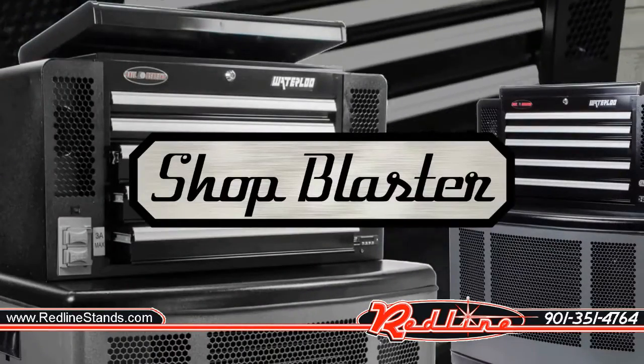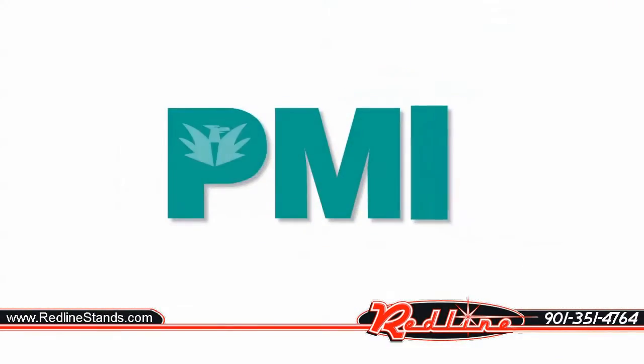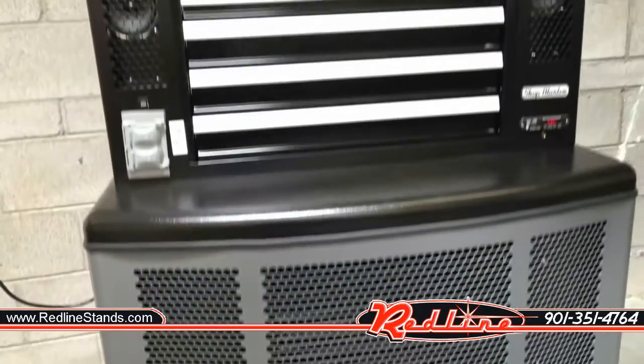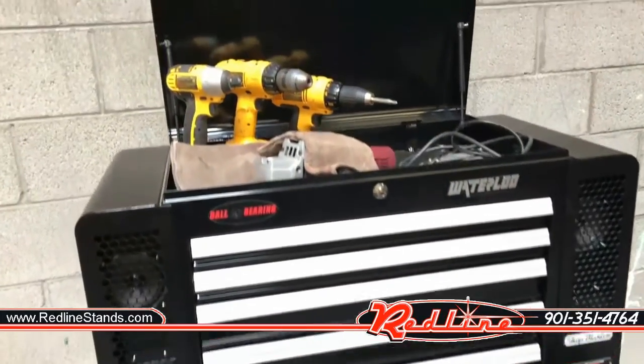Work in comfort with the Shop Blaster Evaporative Cooler by Phoenix Manufacturing — the ultimate storage and cooling solution. This cooler will cool anywhere that air conditioning is cost prohibitive or not available.